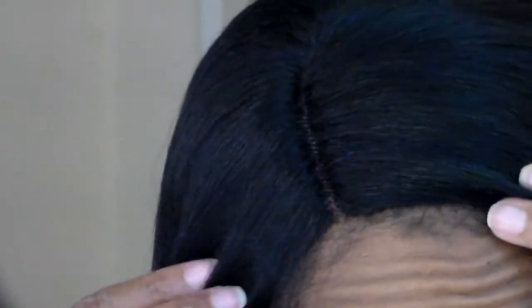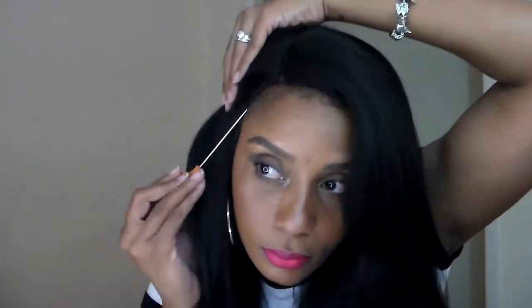Since this wig doesn't have any lace to cut, the lace part in the front of the wig can look a little thick and raised and unnatural. So what I'm going to do is just take a rat tail comb and pull some of my edges out around the front to help it blend a little bit better.